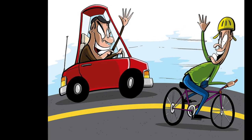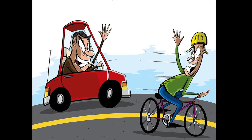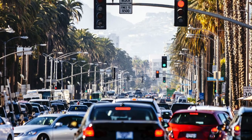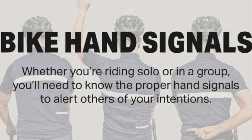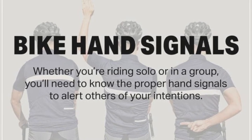One of our goals at Team in Training is to be the most courteous and friendly cycling group on the road. And speaking of cars, you should assume that they do not see you as you plan the direction that you want to ride. Remember to use those hand signals to communicate with drivers and bikes around you.